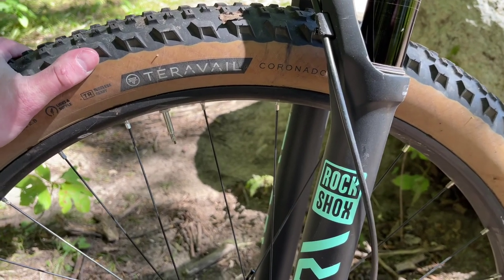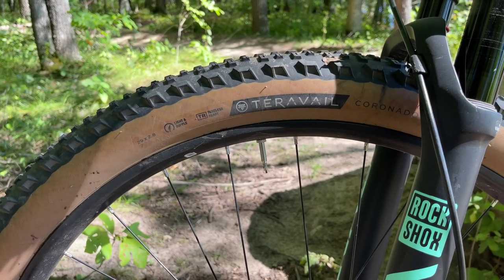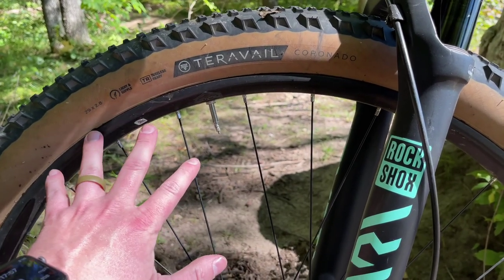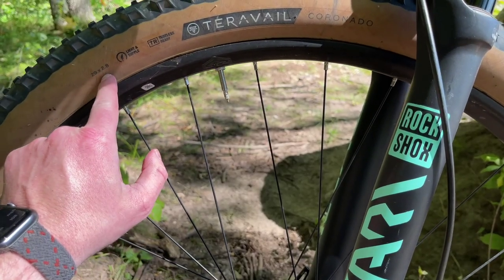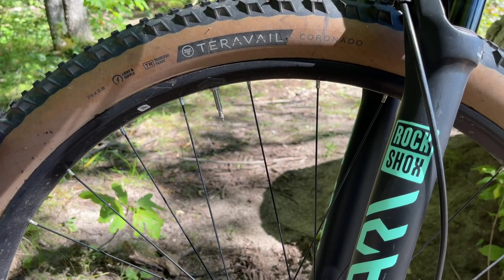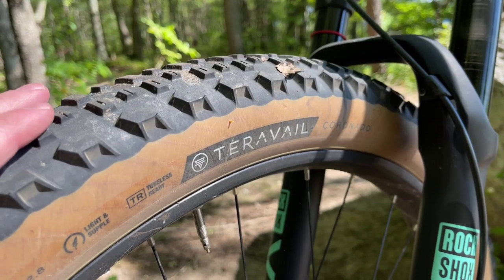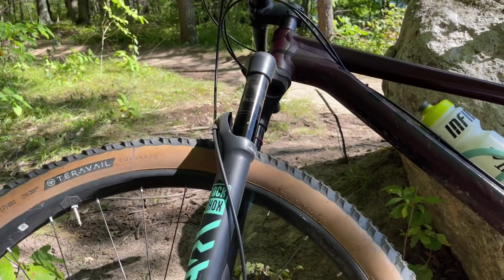One thing you're definitely noticing are these badass tires. I know what you're thinking - did I just buy them because of the gum wall? Yes, exactly. These are the Terravale Coronado. I literally bought them because I thought they looked cool, but what it turned into is some of the most fun I've had on this bike. Going down from 3-inch tires to 2.8 has made this thing so much more nimble, aggressive, and faster. Very grippy too - great tread. These are looking almost brand new and I've had them all season. Highly recommend the Terravale.